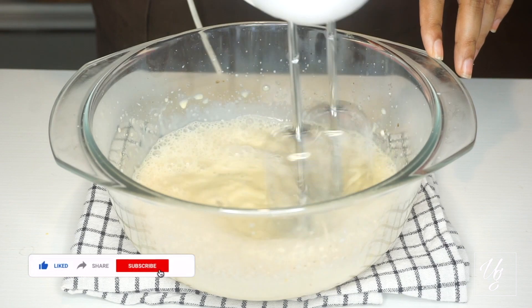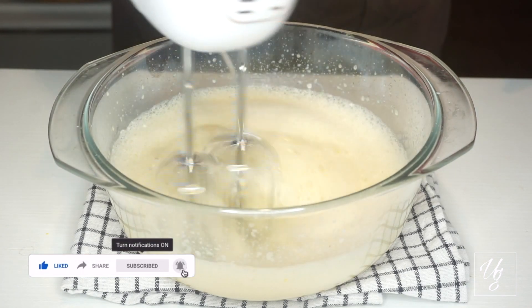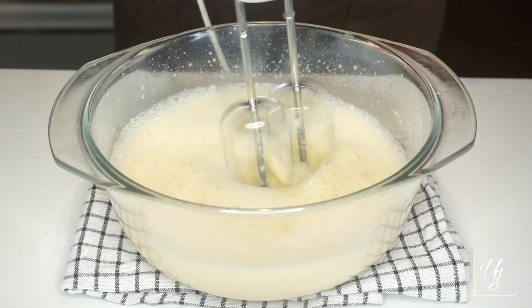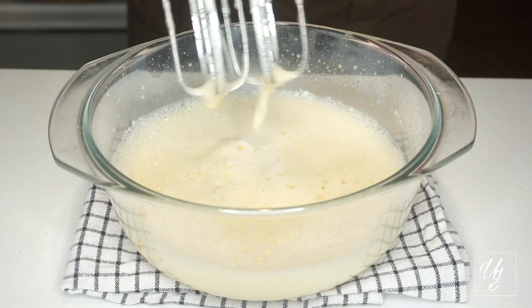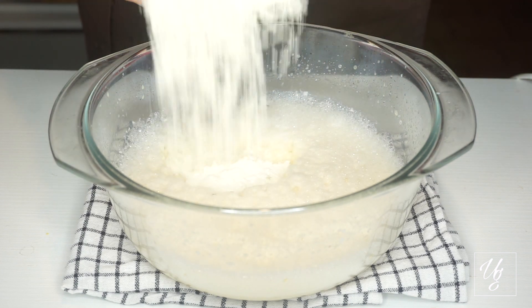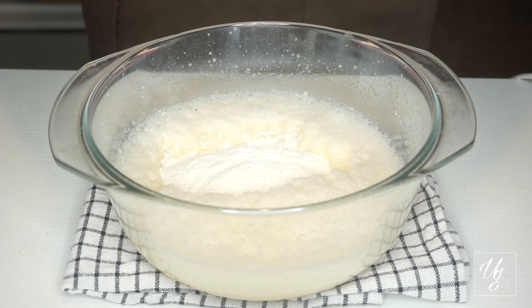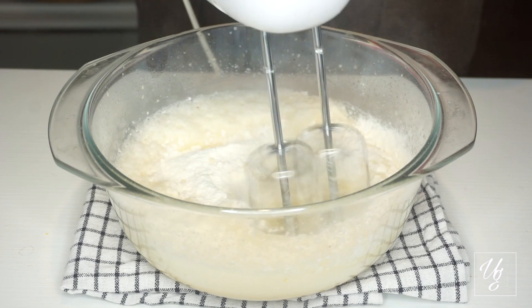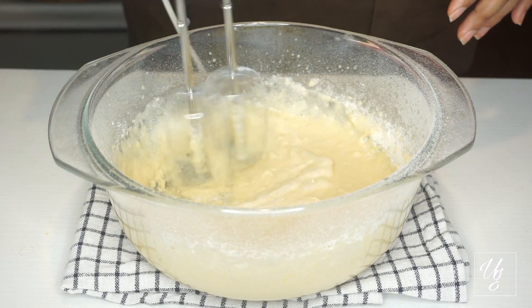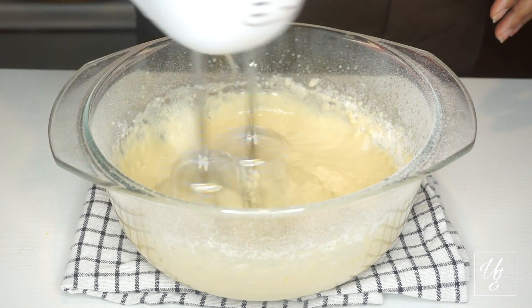I will use the butter and oil with sponge cake and butter cake. Then add the pitties. Then mix the pitties.